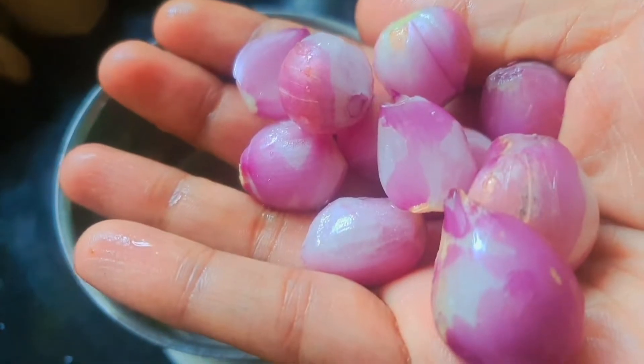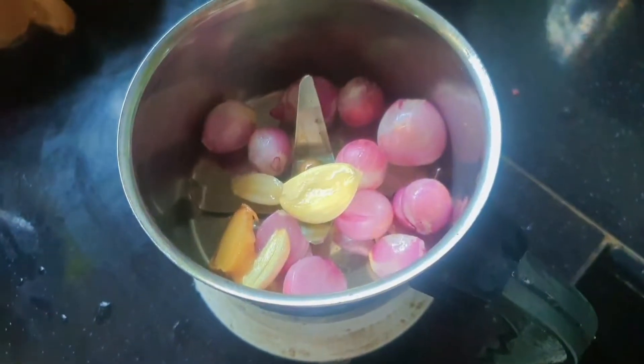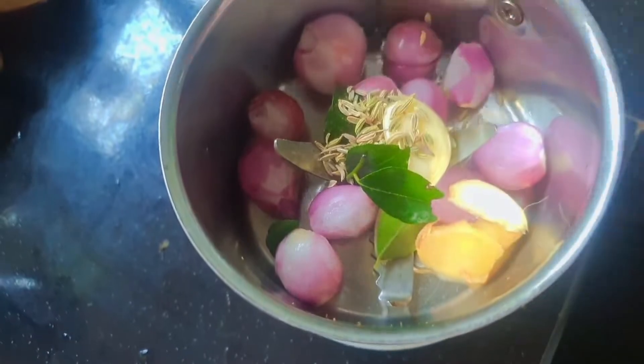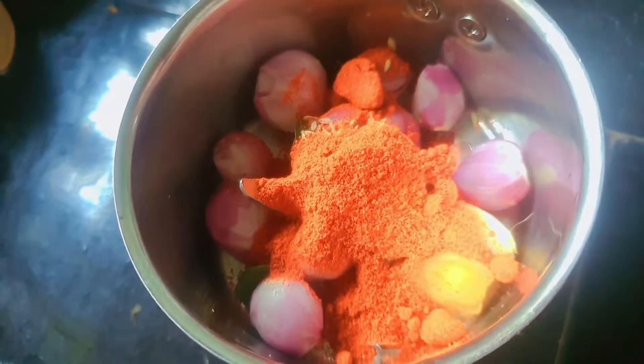I'm going to make a cherry bean. I will make a little bit of a cherry bean. I will put a cherry bean. 1-2 tsp of oranges. Pour 1 tablespoon.